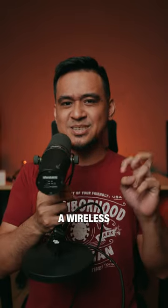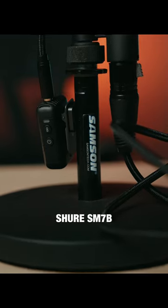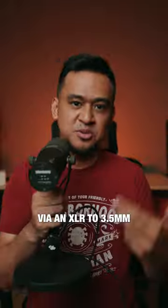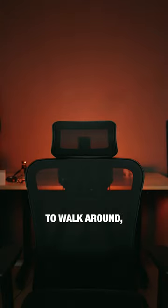I just created a wireless Shure SM7B by connecting it to the DJI Mic 2 via an XLR to 3.5mm jack cable. With this setup, I can use the Shure SM7B even if I want to walk around.